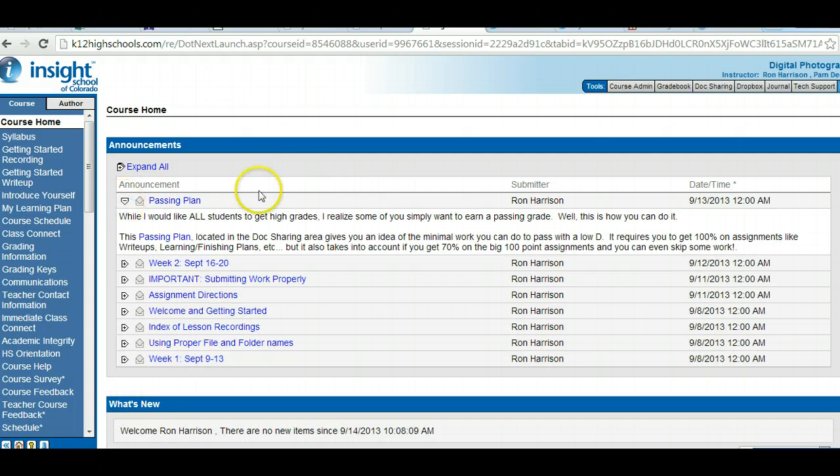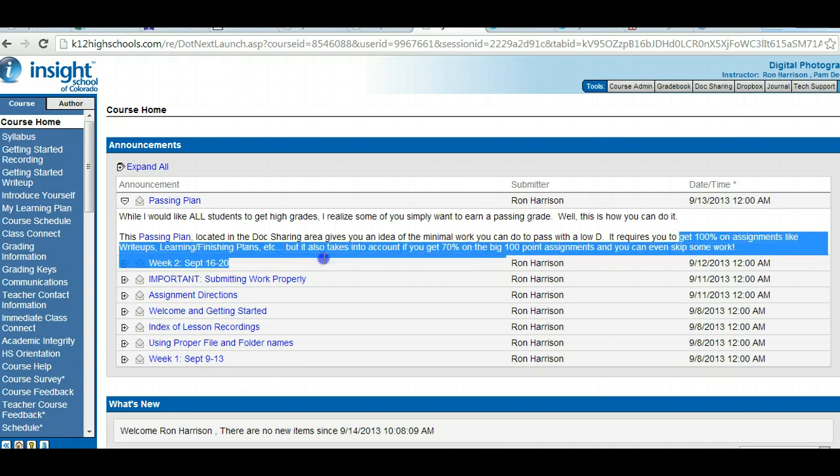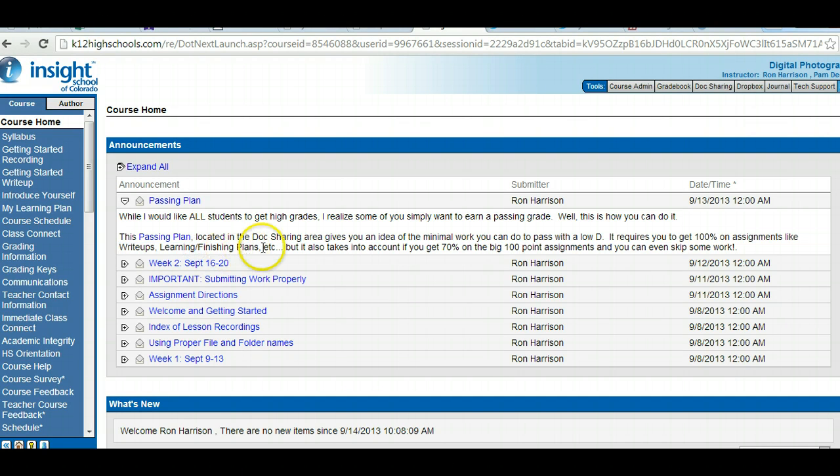The first thing is the passing plan. I've created a passing plan that will help you pass the class doing minimal work. I want all students to get high grades, but I know some of you just want to earn a passing grade. This passing plan shows what minimal coursework you could do to get a low D — it ends up being like 595 points. It requires you to get 100% on easy assignments like write-ups, learning plan, and finishing plan, and maybe 70% on the larger 100-point assignments.